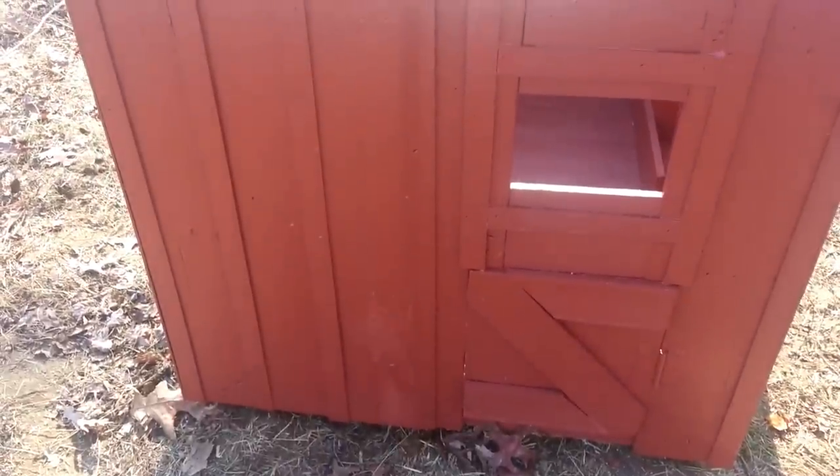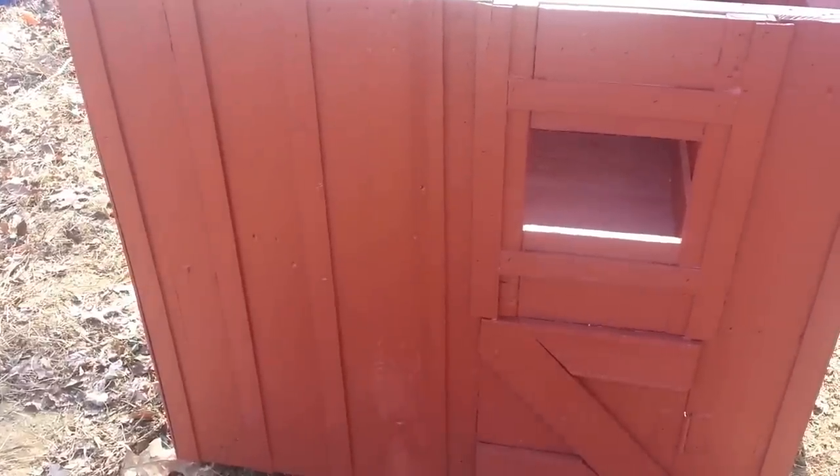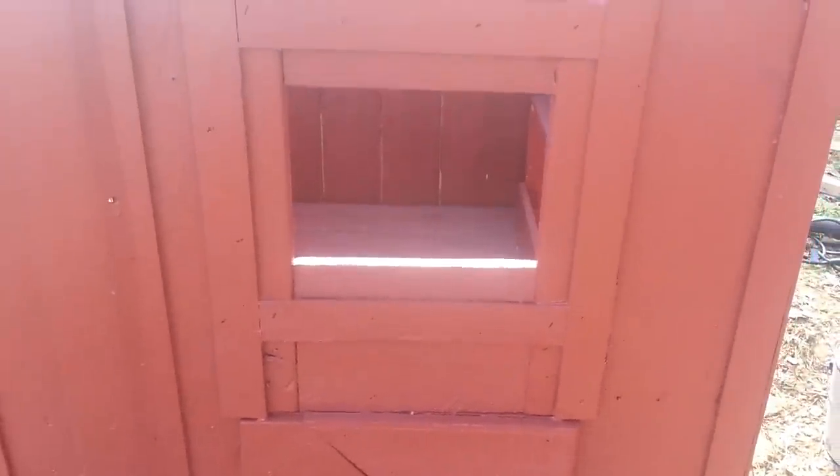We got one coat on the inside and two on the outside. I prefer to do at least two on the outside — rain, snow, sleet, hail, all that goes on outside so you want a good protective coating. Next, we'll install the Lexan window. I just kind of eyeballed the holes, drilled the four corners and halfway through the top, with silicone and screws. Just a standard drill bit and you can pop those holes out pretty quick.